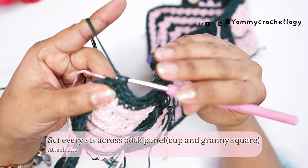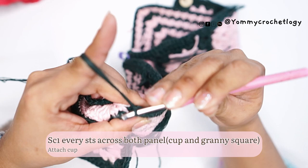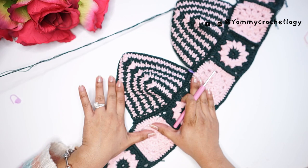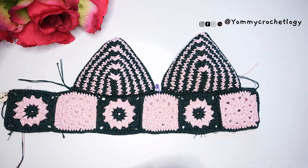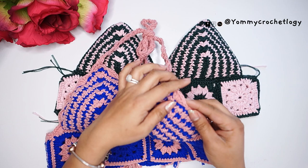Single crochet all remaining stitches until the end of the cup's edge, until every stitch of your cup is attached to your granny square panel. Slip stitch and cut off the yarn. So far this is what it looks like once you attach your cup — it's very sturdy and very pretty, and it has good support especially if you are a bit busty. This technique is just great for carrying those girls.